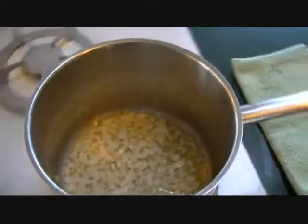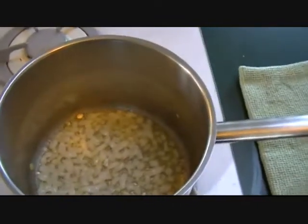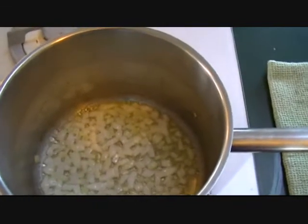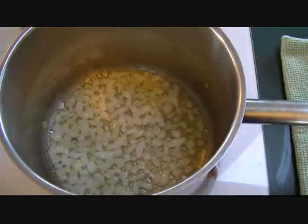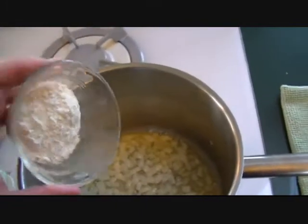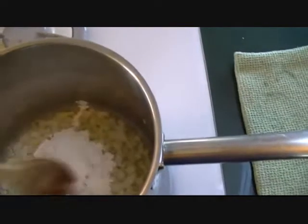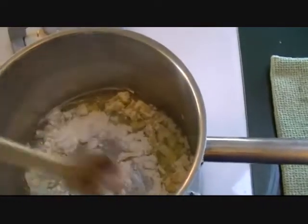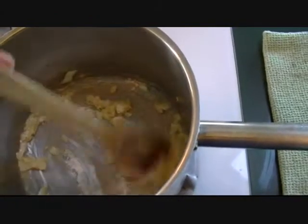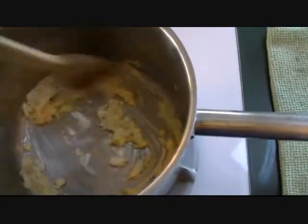I'm gonna try to do this one-handed because I tried to get the angle with the tripod and I can't get the right angle. I've got three tablespoons of butter and onions in here, and this is three tablespoons of flour. What we're gonna do is make a roux — let's see if I can do this one-handed and still get it on screen. Yeah, not bad.